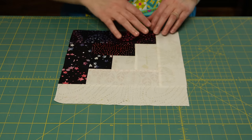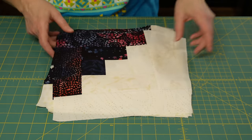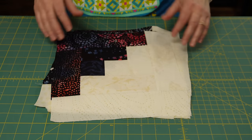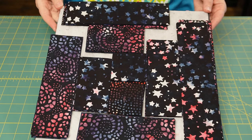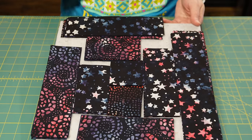All of my split blocks are done — these are the blocks that have the light and the dark fabrics. There is a bunch of them. Now I'm going to move on to the block that has just dark fabrics.